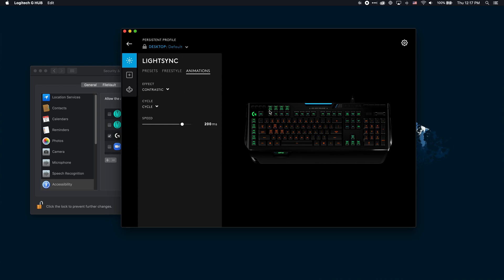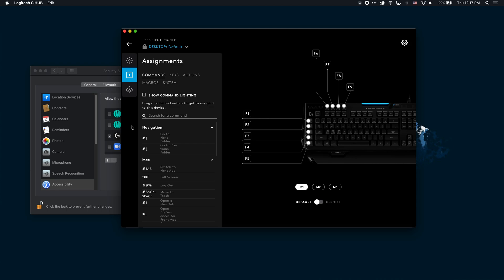We are able to change the coloring. We're able to change the macros and everything else that you want to do with this.